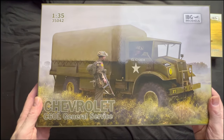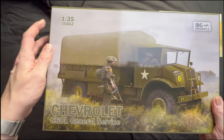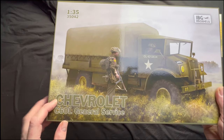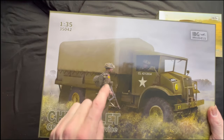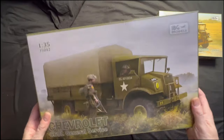Next up we've got the long wheelbase version — IBG Models again, 1:35, 35042, Chevrolet C60 general service truck. And maybe we get a couple of guys with it — not exactly sure. So there's our second one out of the box.